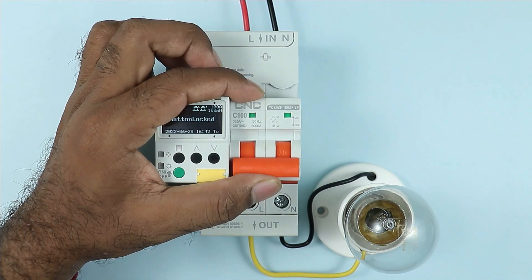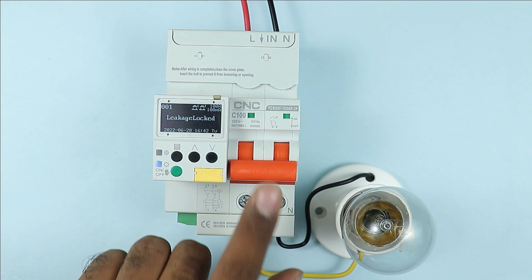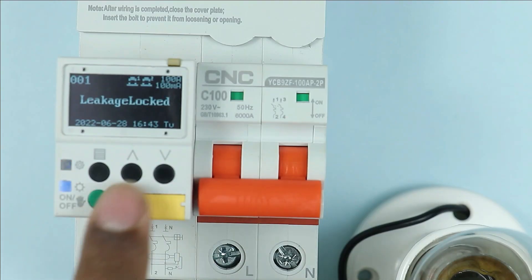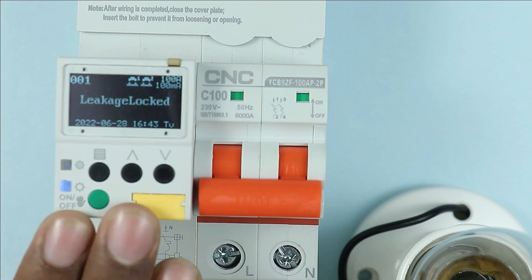I am turning this on. After turning on, if I press the yellow button, you can see it got tripped. This means the RCCB of the breaker is working properly. Besides, these four other buttons are used for programming, which I will explain during the programming steps.